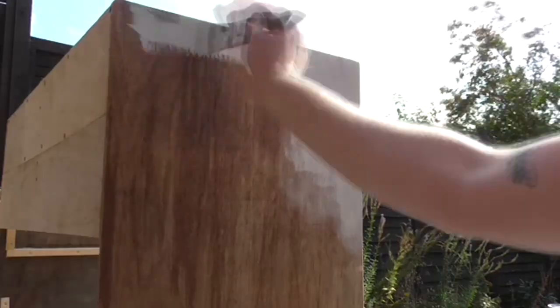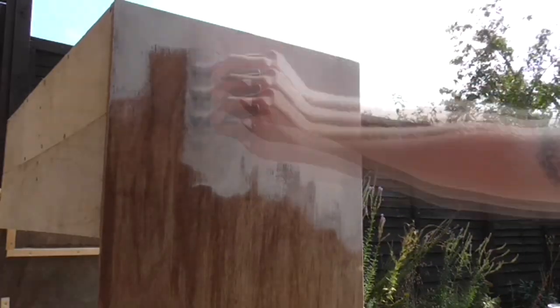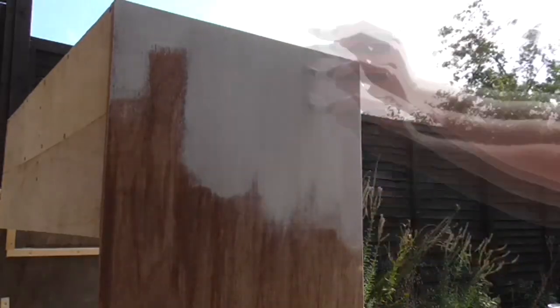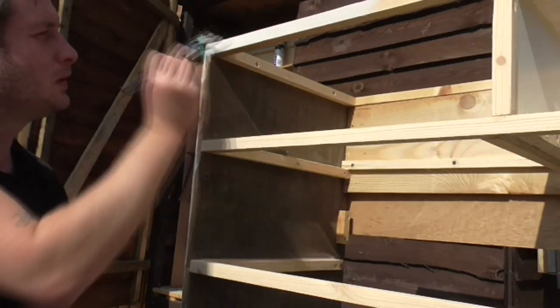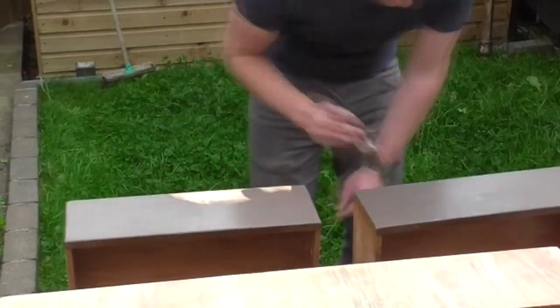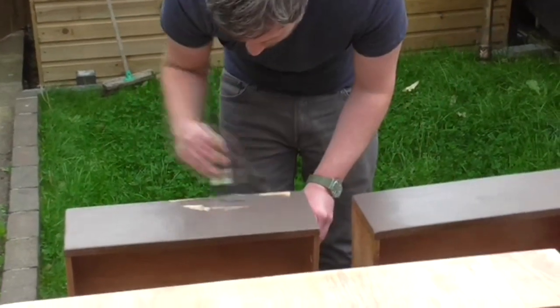The paint went on quite nicely and I gave the carcass two coats. I used the chocolate brown matte emulsion on the drawer fronts and gave these two coats as well.